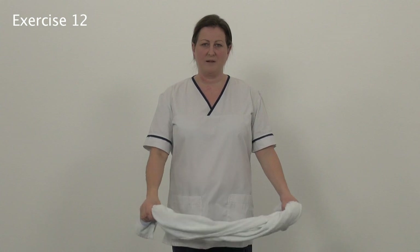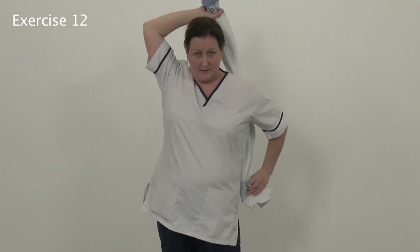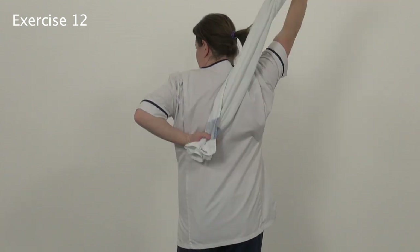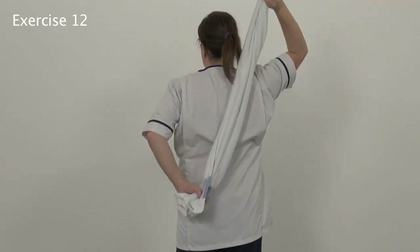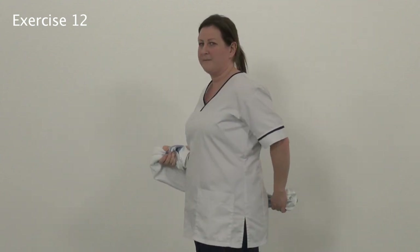Number 12: you will need a bath towel. Place the towel behind your head and move the towel up and down as if drying your back. Change hands halfway through.